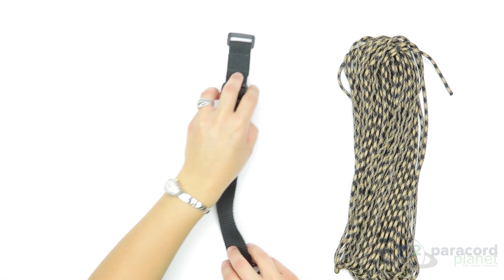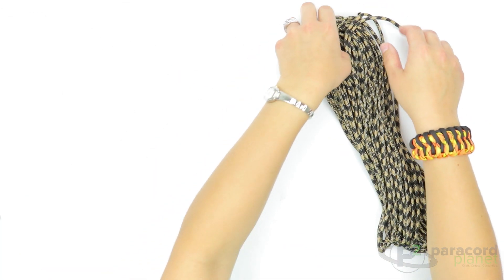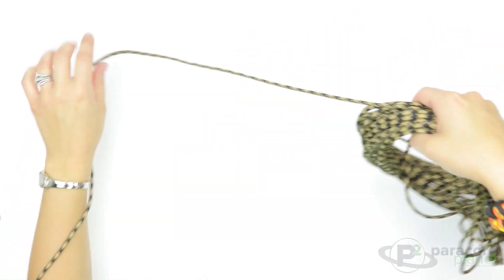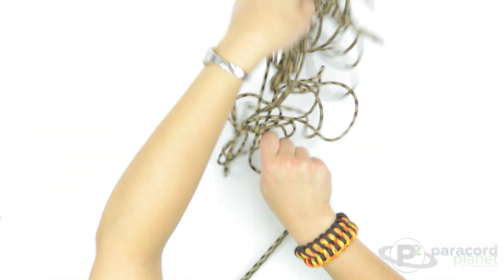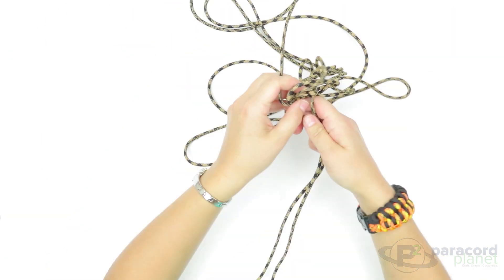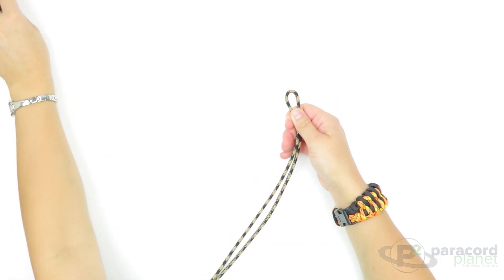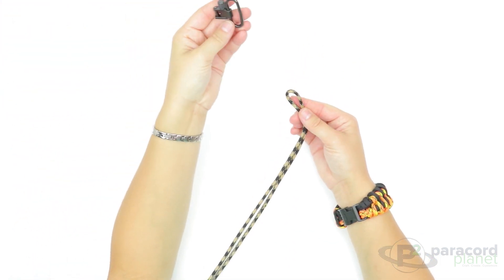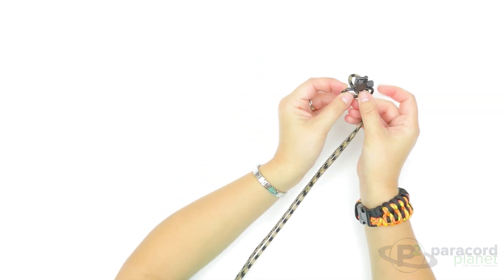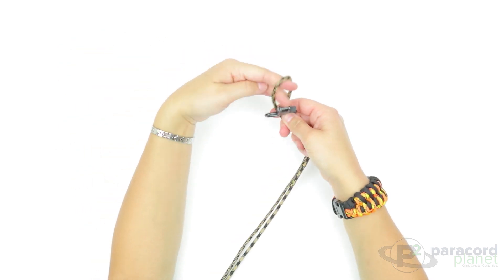The first thing you will want to do is get to the halfway point of your paracord. Once you find the halfway point, you will want to take your sling swivel and do a cow hitch — go through the top of it and then simply loop it over.